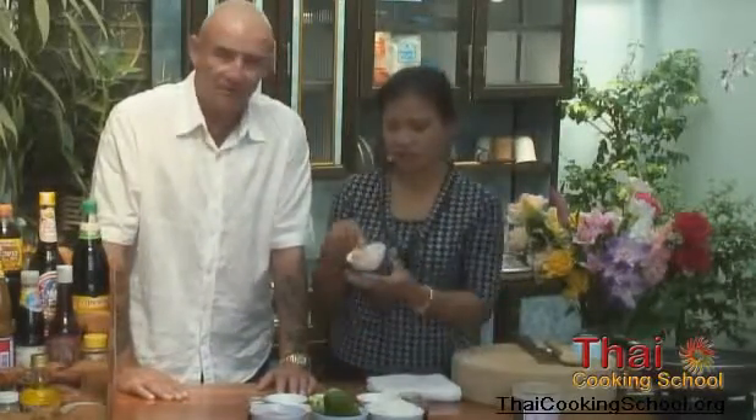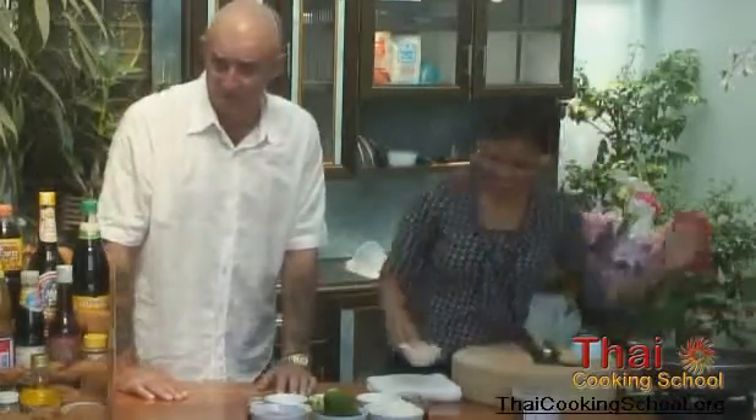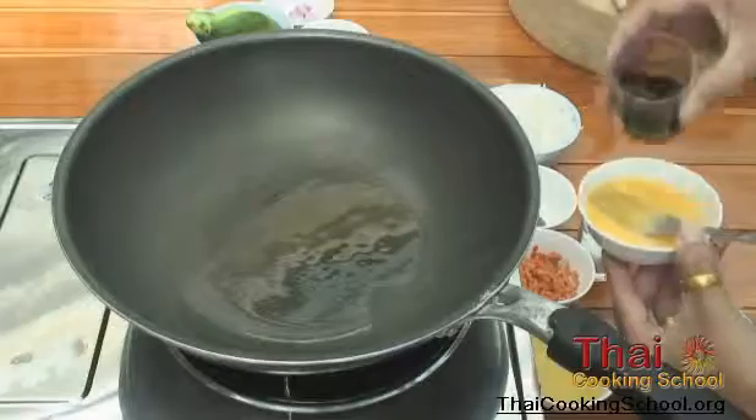First, the omelette. We're going to make an omelette — you've got shredded omelette to be the finished omelette. The egg is already mixed.